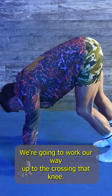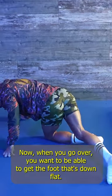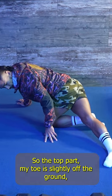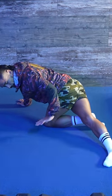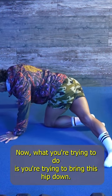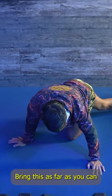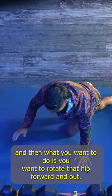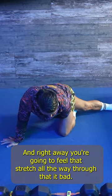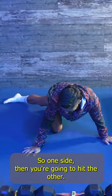Now we're going to work our way up to crossing that knee — get back down onto the knee, right leg over. When you go over you want to get the foot that's down flat. What you're trying to do is bring the hip down, rotate that hip forward and out, and right away you're going to feel that stretch all the way through that IT band. Hit both sides.